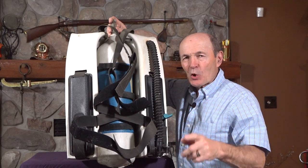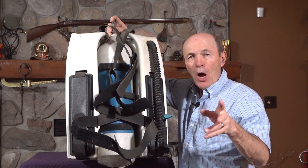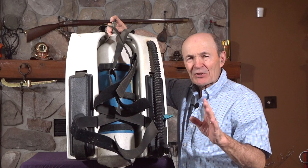Hi guys, Alec Pearce, Venti Scuba. Today we're going to talk about hard shell buoyancy compensating systems.